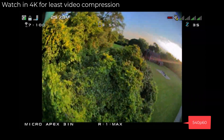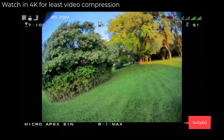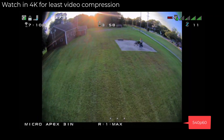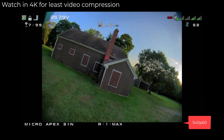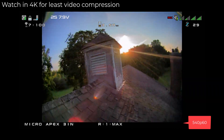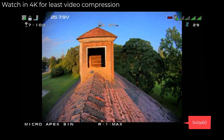That is about it for the HD Zero Freestyle V2. I definitely recommend picking this up — this is what HD Zero needed, and I think everyone is in loud agreement about that fact.